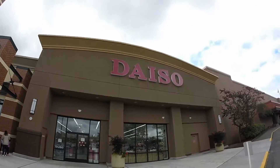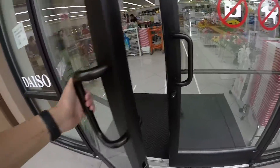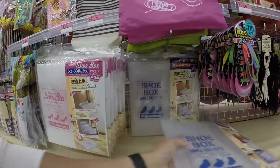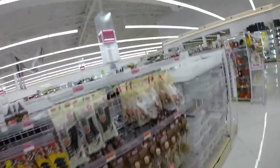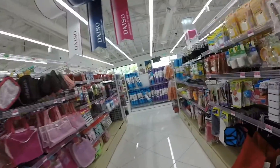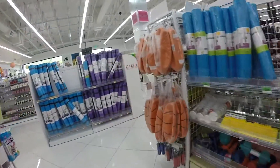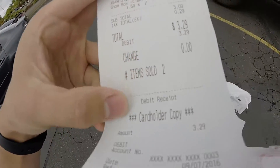So basically, this is Daiso. It's a Japanese version of a dollar store — that's the closest thing I could put it to. I was looking around and I saw these shoeboxes. The first one was open so I was definitely not gonna get those. Got these two that were sealed and they looked good, so I copped. It was $1.50 each, and with tax and everything, basically bought both for $3.29.